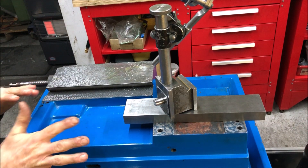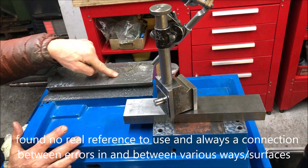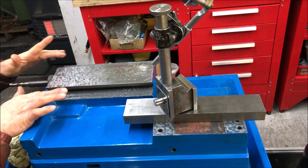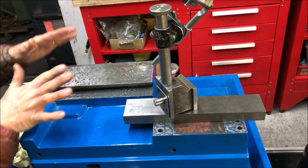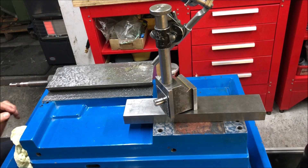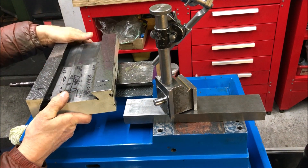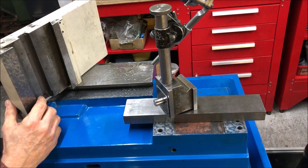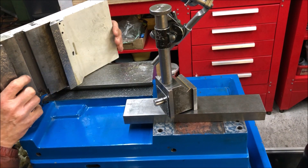I wanted everything from the base up to be true. I couldn't really trust this surface, which is of course not a bearing surface, but could be okay to use as a reference — I couldn't trust that because even though these surfaces were there, they weren't equal height. So it can be that everything when mounted was okay, but I wanted to have it right from the base up. Scraping here is also a little bit tricky when you don't have references to follow. Normally you'd use one of these surfaces as reference, but since it's painted you can't use them. That's a fight.